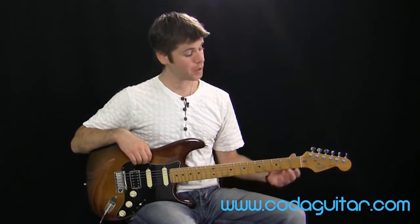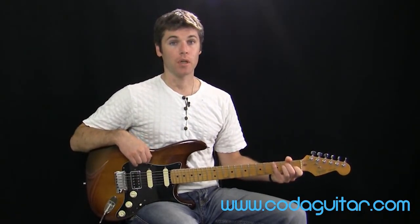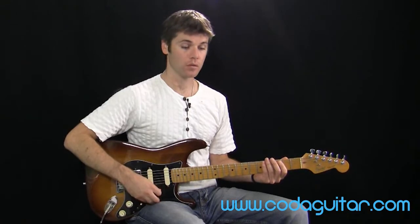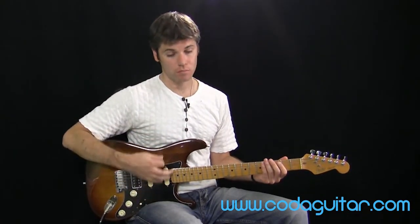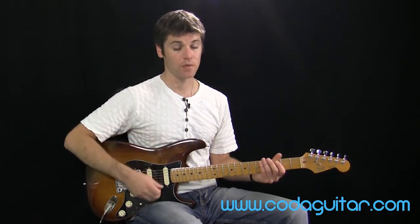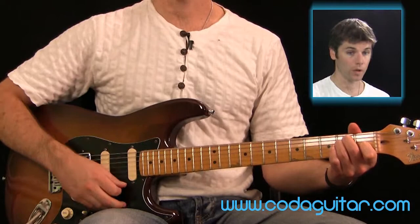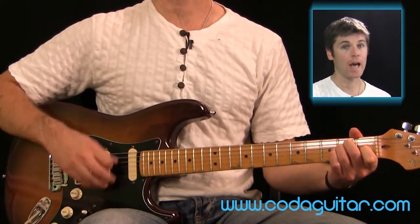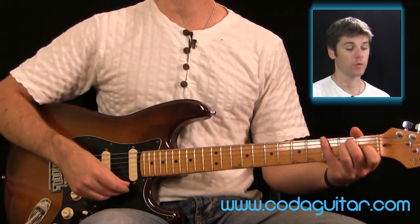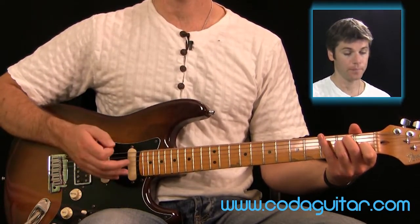The second strumming pattern is also going to be using an E chord and it lasts for one bar. It's a four-beat strumming pattern: beat one is a down and an upstroke, beat two is just a downstroke, beat three a down and an upstroke, and beat four just a downstroke. Combining all that with an E chord, with the down and upstroke combination, it would be...